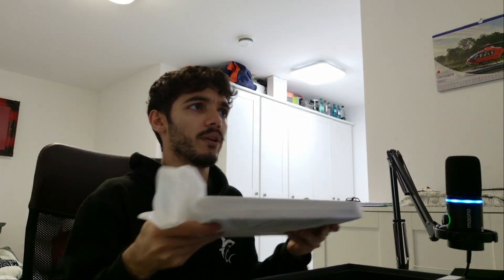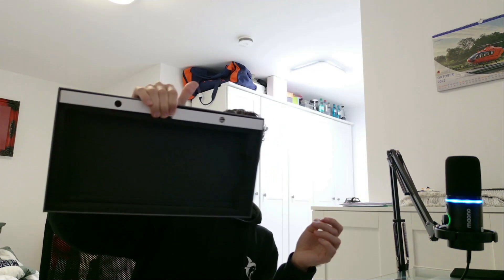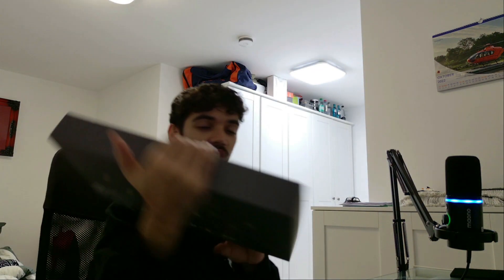Alright, oh my god, it's actually handy guys. The design of the box is incredible. Wow, I have never seen one of these — that's actually cool.